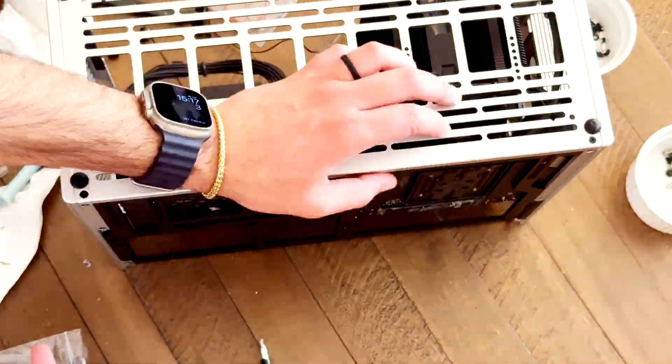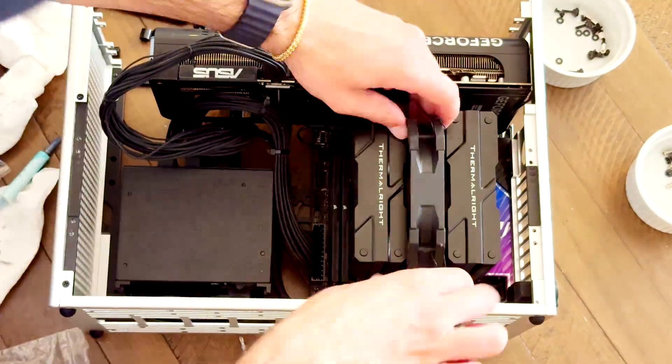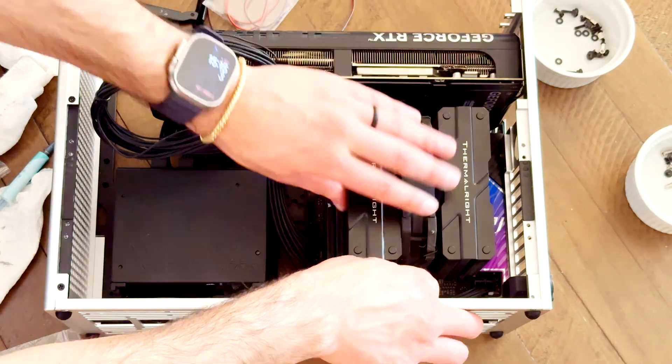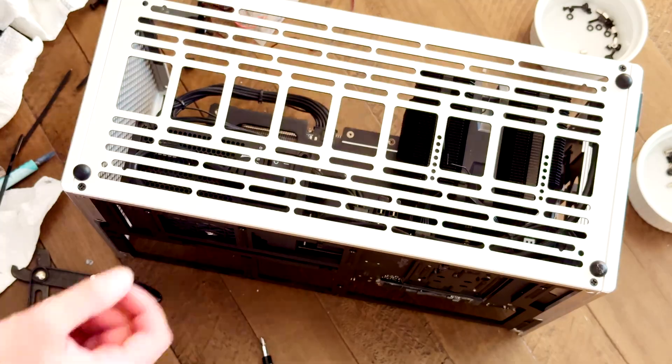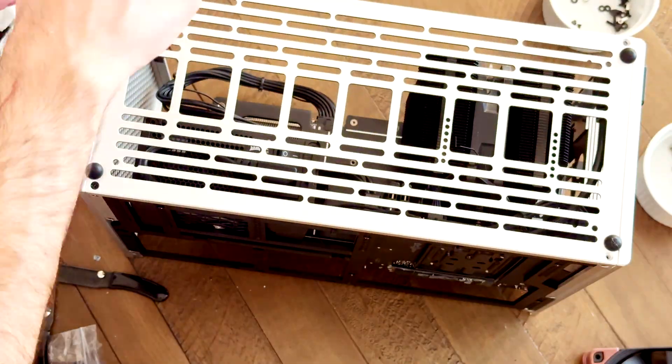Before adding any fans, I really wanted to tidy up some of the wires. So I added some zip ties to the motherboard plate and zip tied the wires to that to keep them nice and back and prevent the fans from accidentally hitting them.